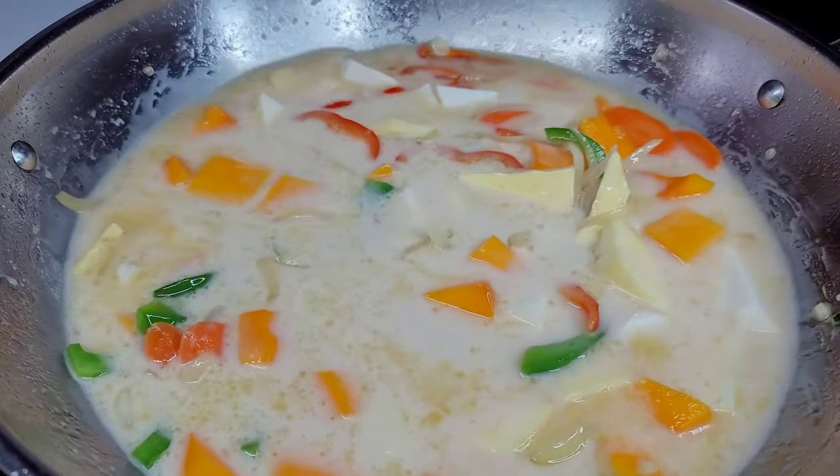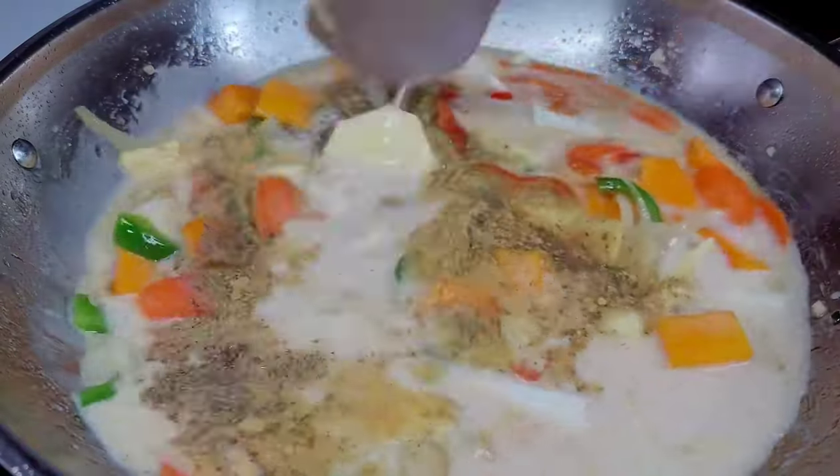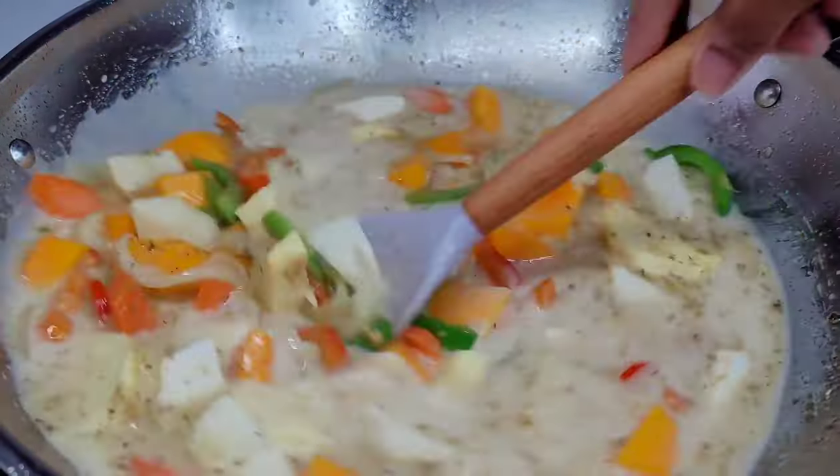We will also add our seasoning here to add flavor and taste to the dish — you want to taste it and make sure that it suits your own liking. We'll add our thyme and habanero peppers, cover, and allow these to cook until everything is nice and tender.